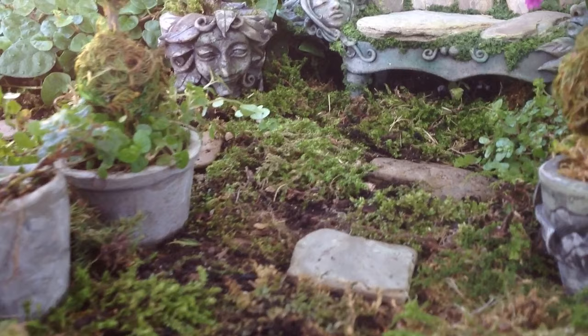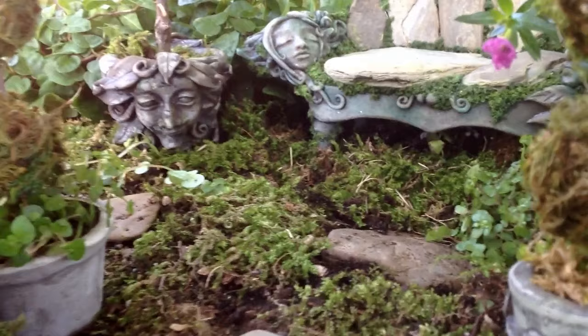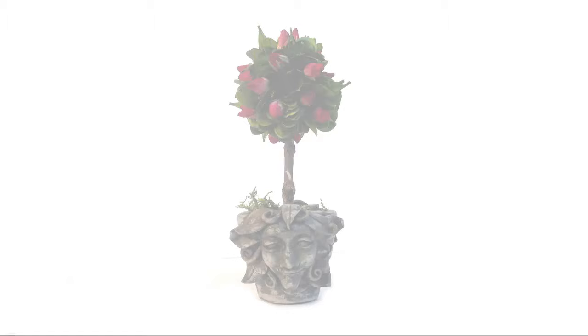Periwinkle, the perfectionist, tends to her topiary garden daily, snipping and clipping until nightfall. Exhausted from a long day's work, she falls asleep on the little bench beside the magical rose topiary tree.